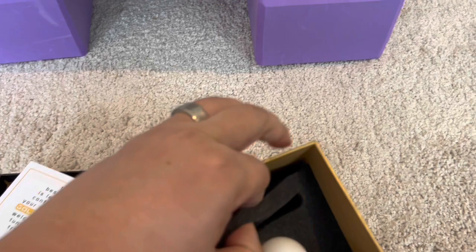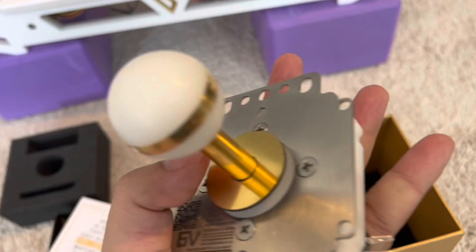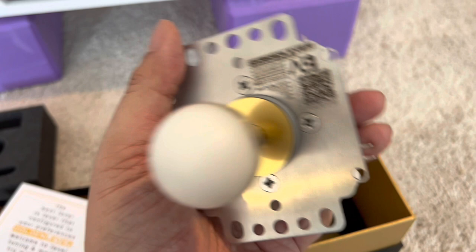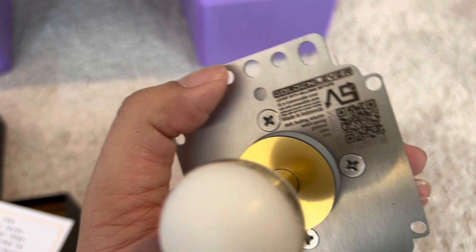I'm going to take out this foam. This is your Japanese Golden Lever. A wonderful thing — if you lose the booklet or you're looking for information, this QR code on the lever itself gets you the manual, the same document. So you can always do that — it'll take you to the website.